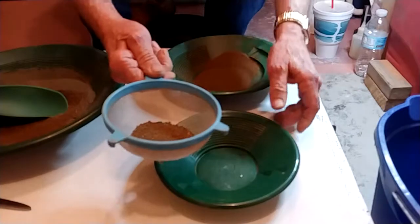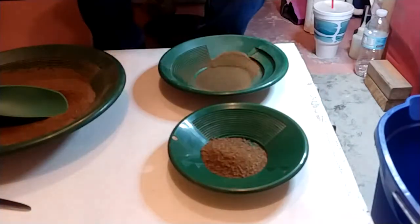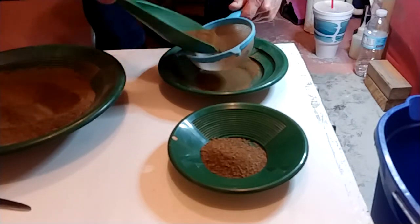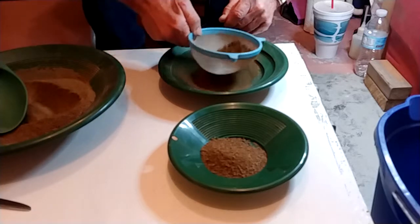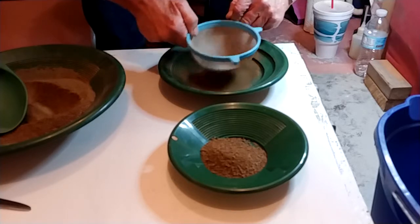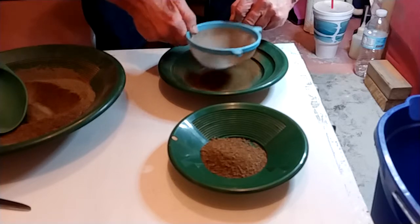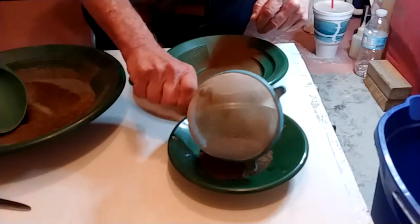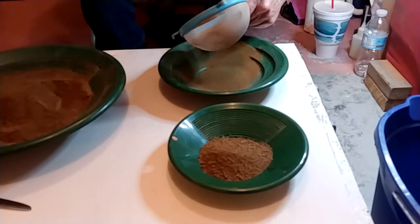I need to get some more pans for this. I'm going to get some ordered and get them coming. I kind of like the blue pans — I'm going to get three more of them.